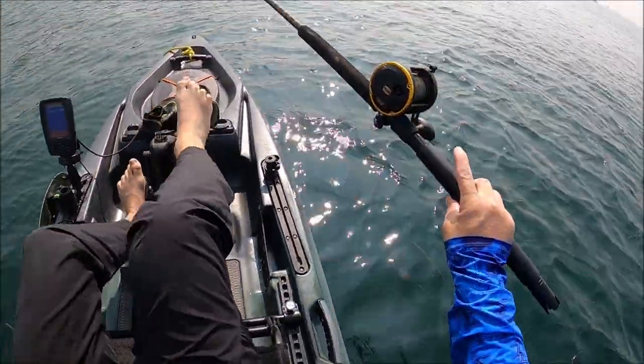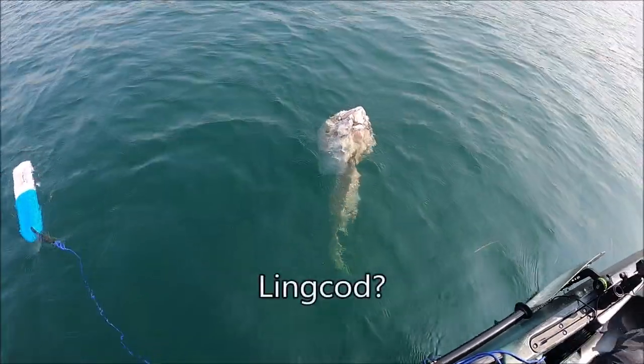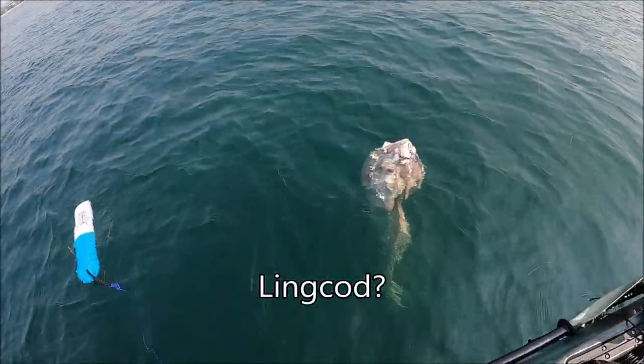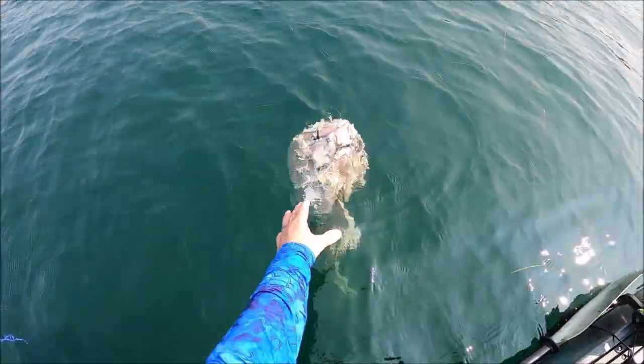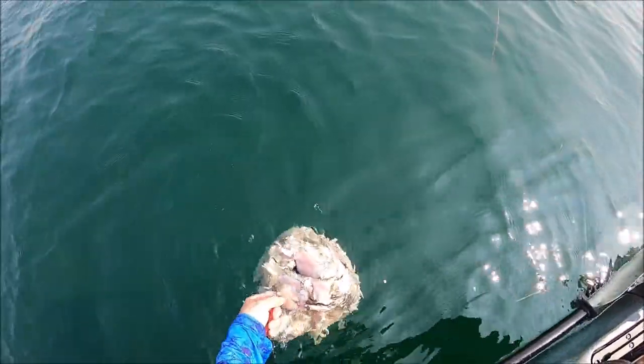Okay. Now I see what it is. It's a head — the skeleton of a fish. Look at this guy. Watch it bite me. Just kidding. Wow. Look at the size of that mouth, man.